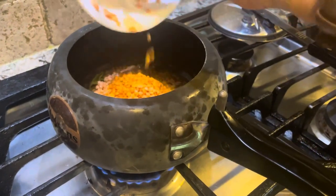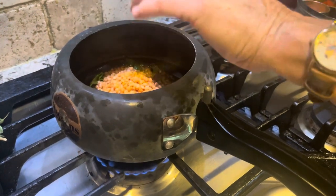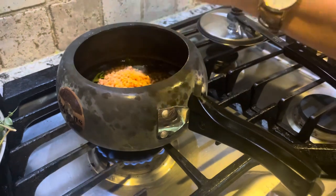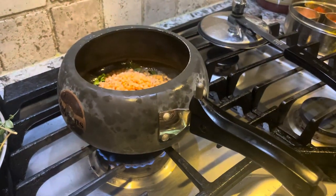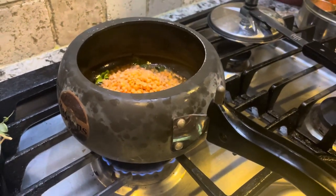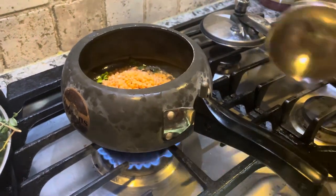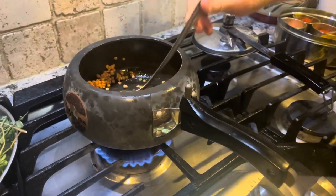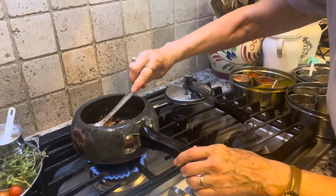Now we add the lentil — this is a half cup of red lentil that's been soaked in water for half an hour. You can soak it for up to two hours, which will save cooking time. Slowly start sautéing it a little bit.